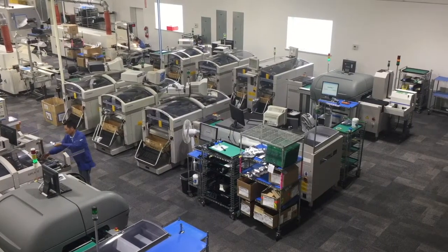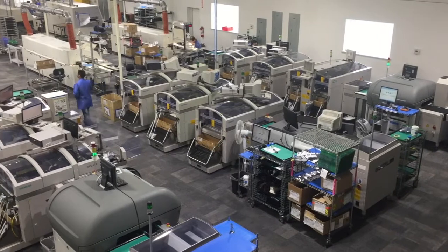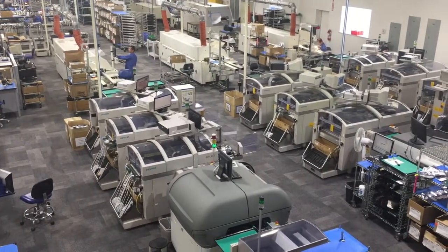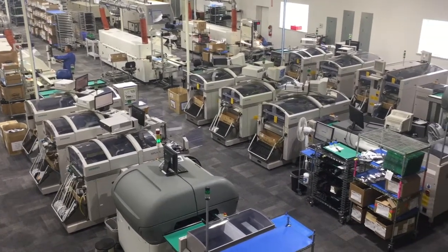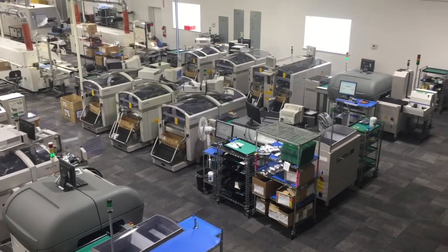Welcome to ABX Engineering, your leader in contract manufacturing. ABX utilizes surface mount technology, better known as SMT, in its manufacturing process. Surface mount technology is a method of placing components directly onto the surface of the bare PCB.